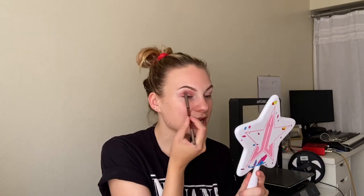I used my Fenty Eye Primer as usual and I feel like it's just oddly sticky today, and my shadows are not blending as easy as they normally do. So it might take a minute to blend these edges out.